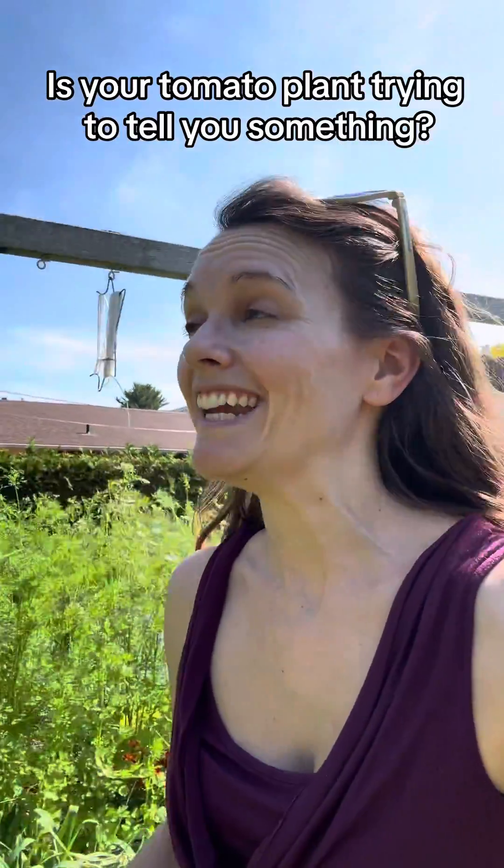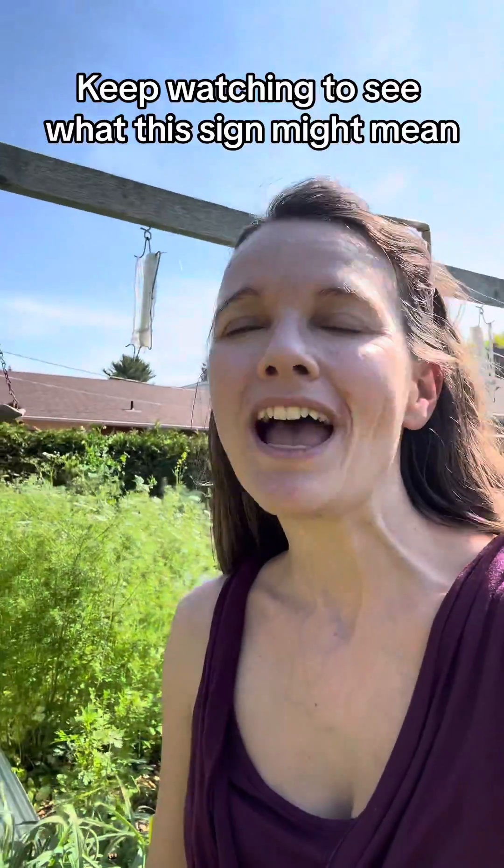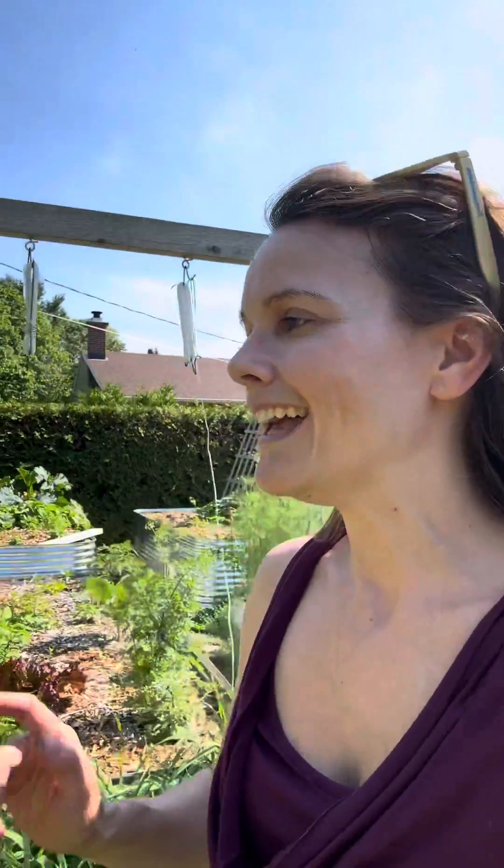It is really hot out today. It is the 16th of June here in southeastern Ontario, but I took my hat off and put my sunglasses up on my head because I found something in the garden and I wanted to make a little video all about it.